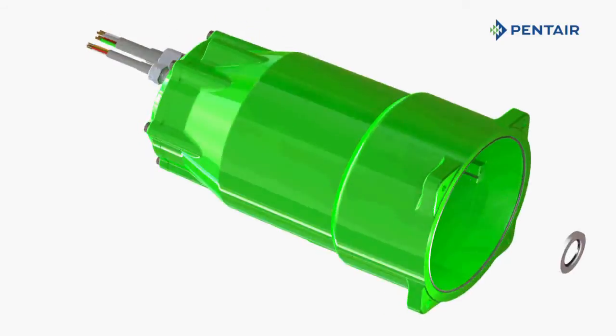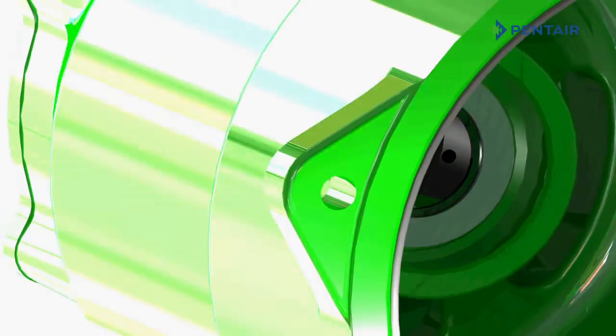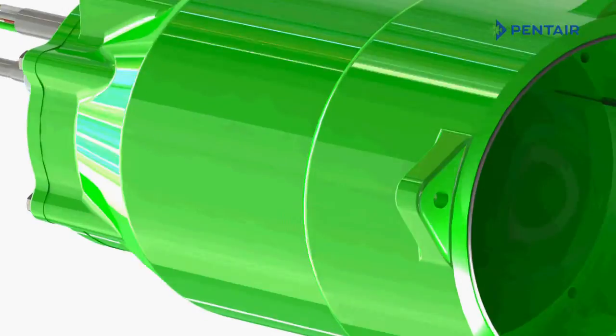The HPE series is available with an optional shaft grounding ring, which makes the pump fully compatible for use with VFDs without the risk of bearing fusion caused by shaft currents. The Hydromatic HPE series is the first in the industry to offer this technology in a submersible pump.